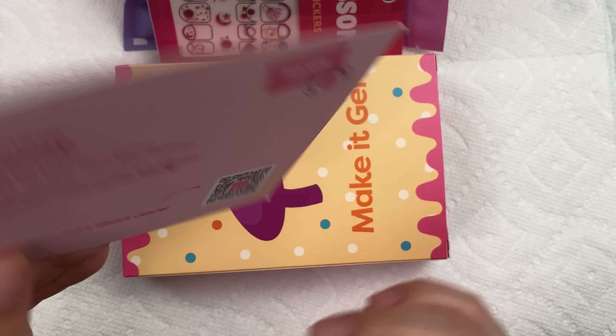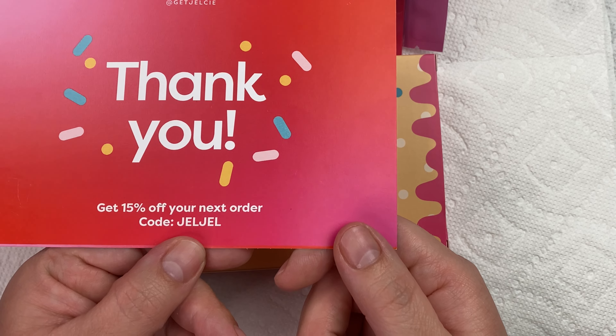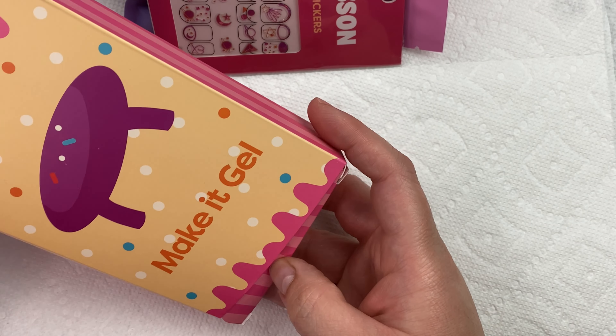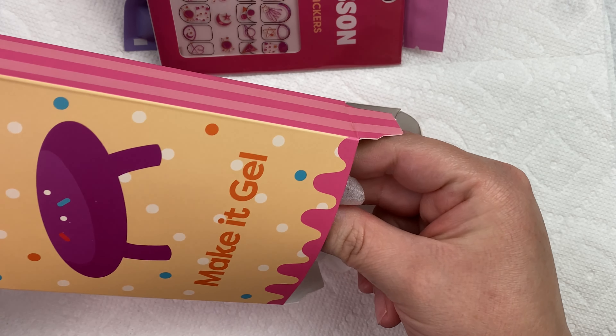So first thing, they gave me this little card inside the actual package. This did come with a little bit of a code, so if you guys are interested in that, it's there for you. I'm going to go ahead and start with this — this is their light. And I must say, I really like their packaging. This is really cute.